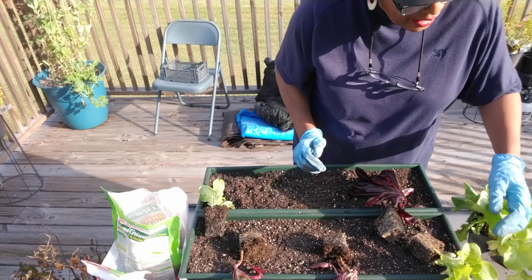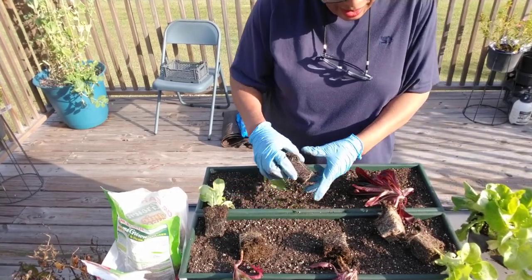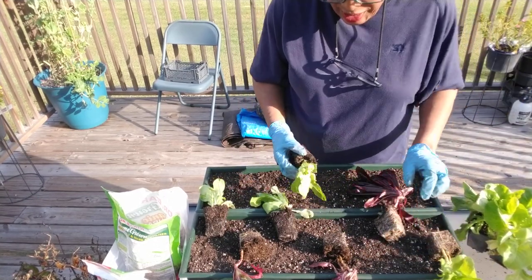Good afternoon, everyone. I'm here just to present to you a quick video. I hope you're having a beautiful, beautiful day. This is Ms. Gail here at Georgia Peach Nut.